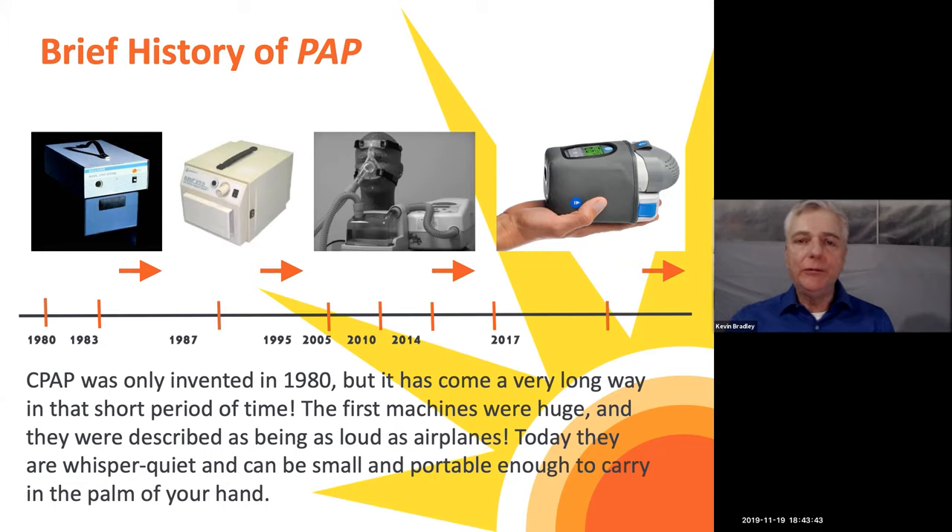A brief history of PAP: when these machines started off in 1980, they were huge. I remember being a nurse in San Francisco in an ICU in the 90s, and someone brought in a machine — it was so loud and massive, and I wondered how their sleep partner even got to sleep. Teresa reminded me that some people actually used to put the machine in another room and put holes through the wall so they wouldn't hear the noise. Now they've progressed to the point where some machines can fit in the palm of your hand and are more portable, especially for travel.